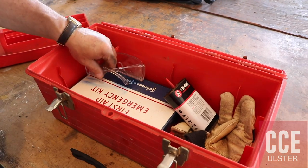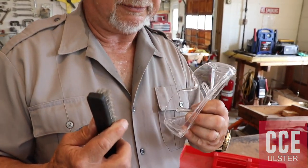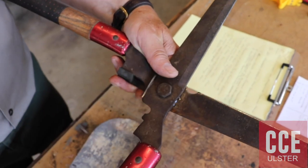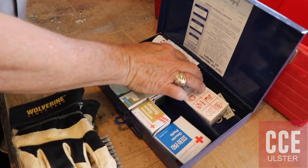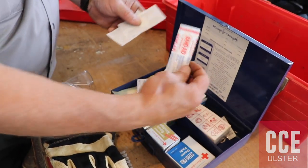Other things I have — and of course when you're using these tools you should be wearing gloves also — oil for your tools, a pair of gloves, and a first aid kit. The most important thing in your first aid kit is your band-aids.